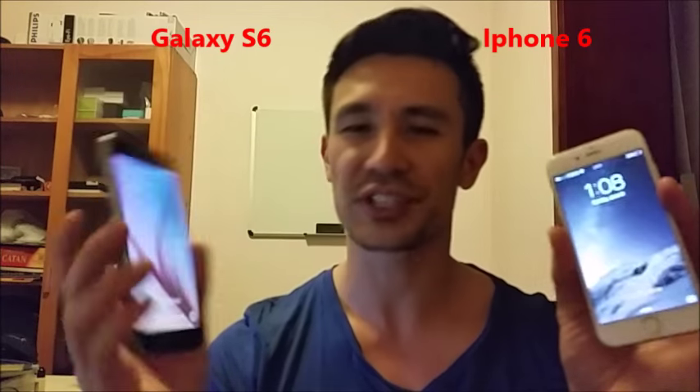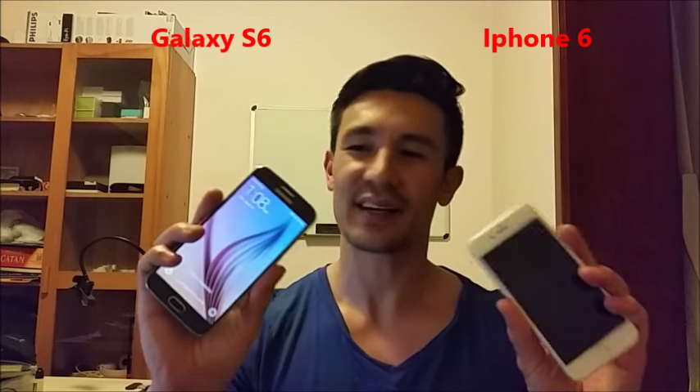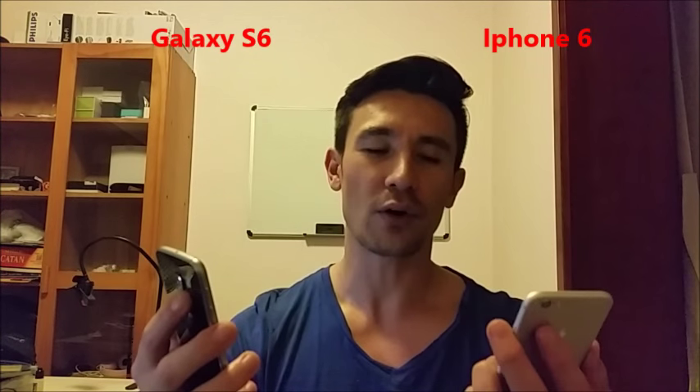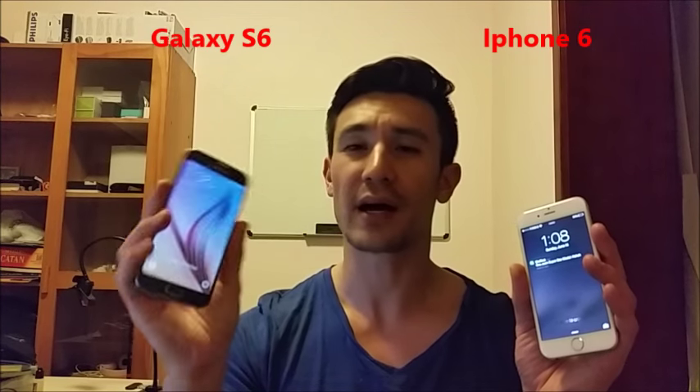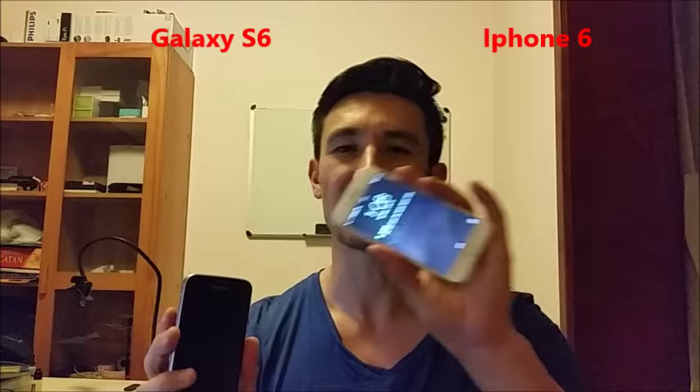I pretty much almost gave up on the Samsung Galaxy S series, but since the S6 came out, I have to say that from using this phone full time, I do think the S6 is a little bit more superior than the iPhone 6. That's pretty much it — if you guys have questions or anything, just comment below. Thanks.